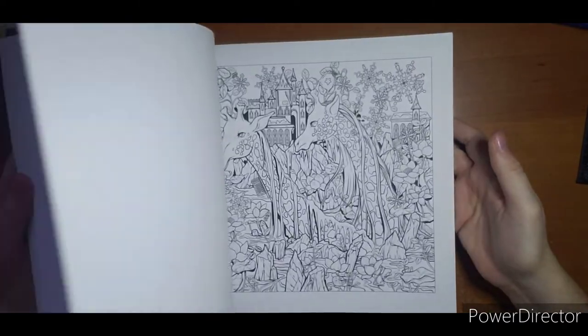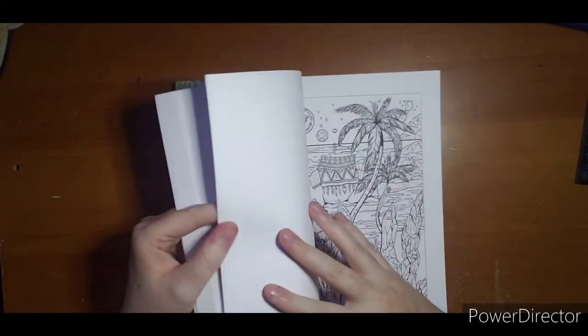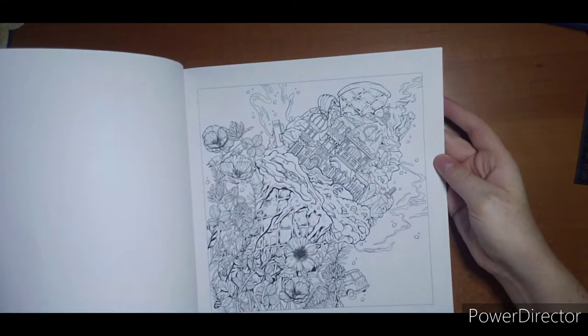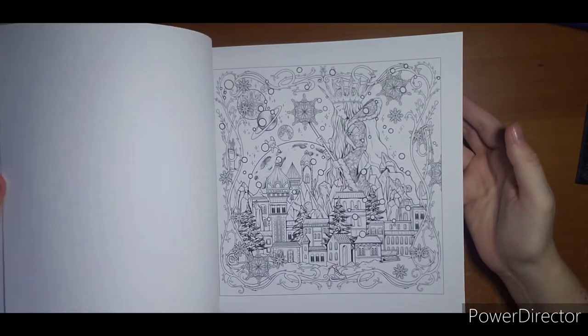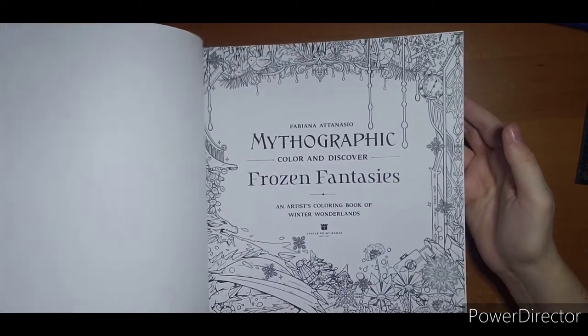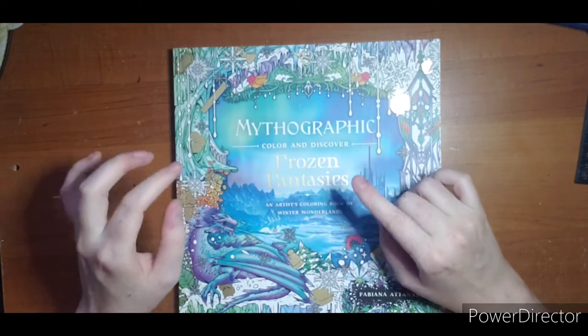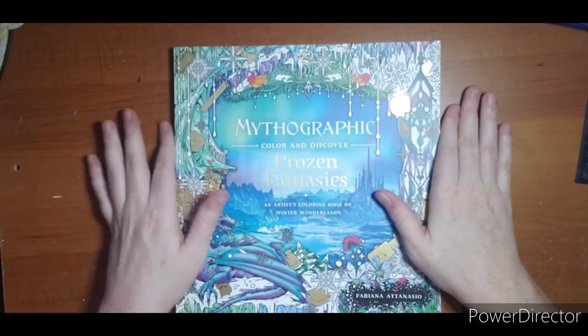Frozen Fantasies — I have nothing colored in here either. That ice cream page is cool; if I wasn't already coloring an ice cream on my channel I would tackle maybe this one. Nothing else is done in here. I got this one expecting it to be more like Wild Winter and it wasn't, so I don't really love this one.